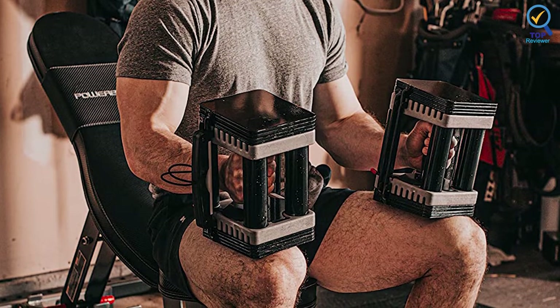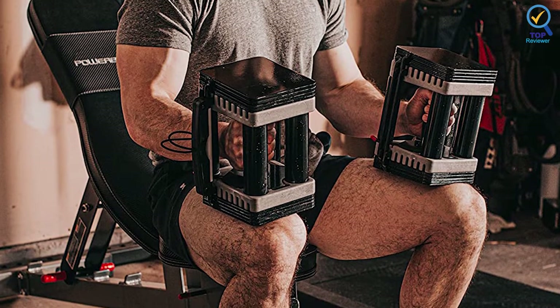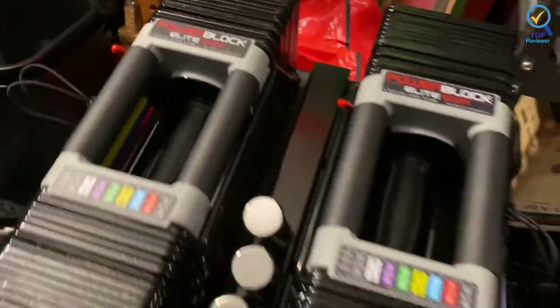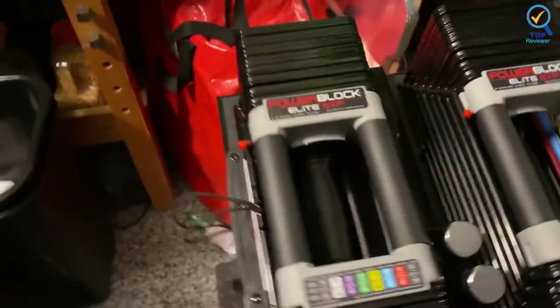It replaces 16 pairs of dumbbells, equivalent to 825 pounds of free weights, for an all-in-one strength training solution. It comes with a 5-year warranty. The dumbbells also come with 2 chrome add-on weights that allow you to increase the weight in 2.5-pound increments, further customizing your weightlifting experience.